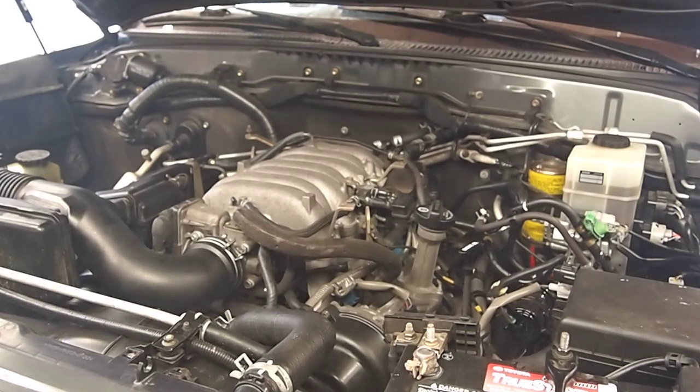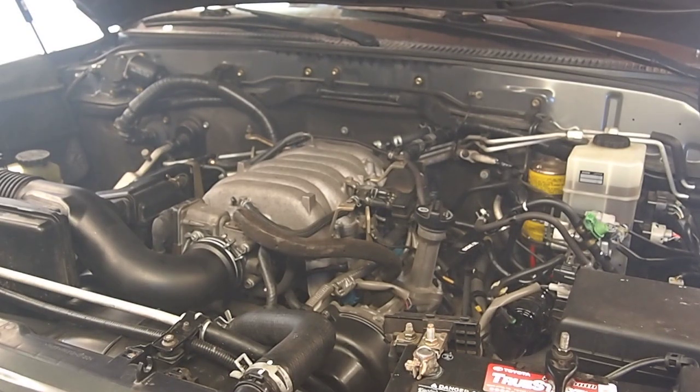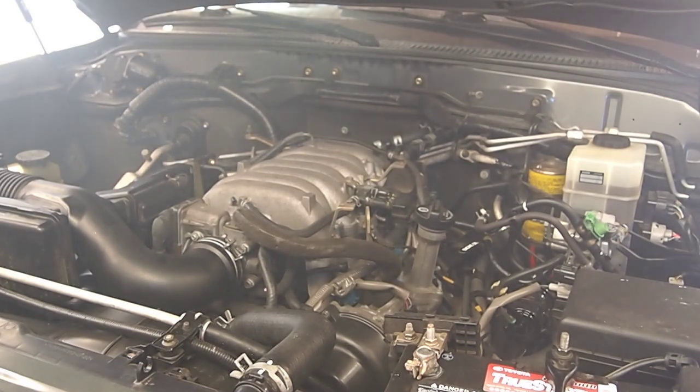I'm gonna open up the door. I was gonna put a lot of fans in. I was gonna turn the notch and the knocker away.